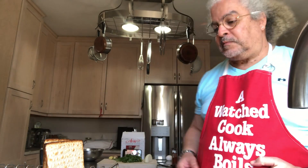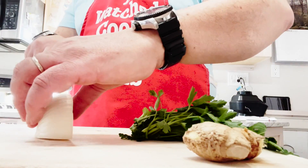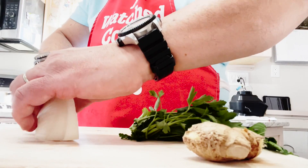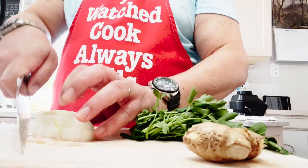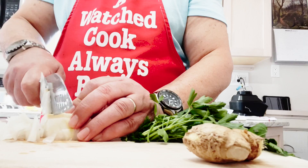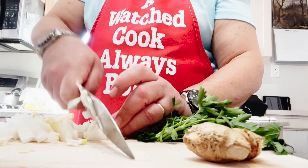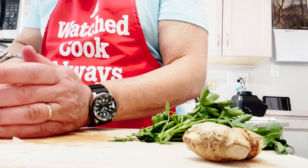While the matzah is sitting and waiting, I will start preparing the rest of the ingredients. First I chop the onion. For this purpose here, I'm using a quarter of an onion — I like sweet onion. As you can see, I chop it very, very small. I'm using a bowl, which I will later sauté in a pan.